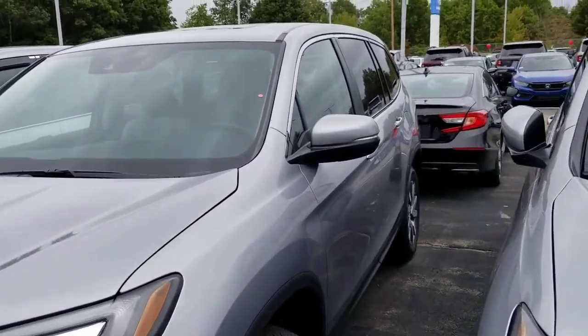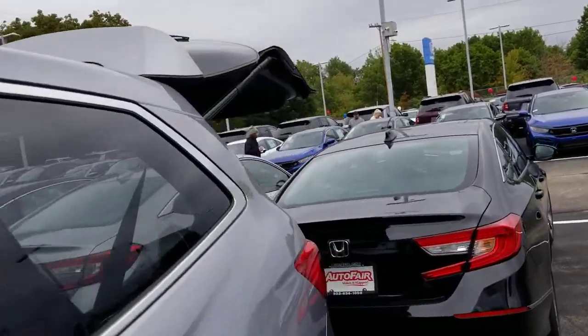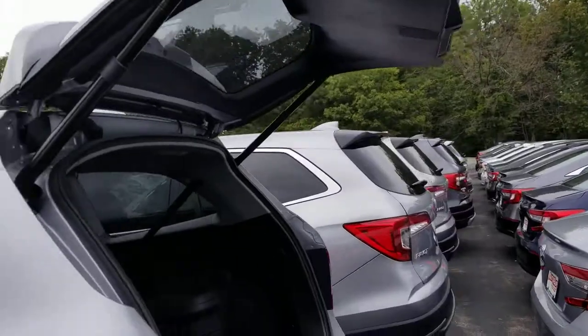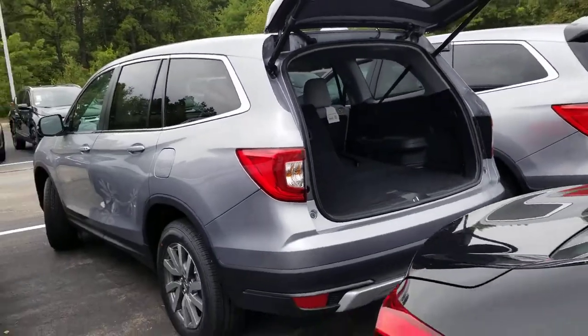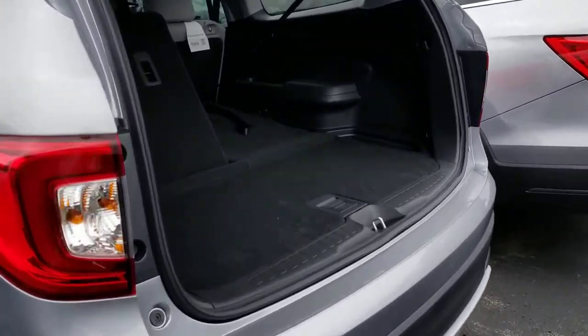Power liftgate. The floorboard is adjustable and reversible, giving you extra cargo space. There we go.